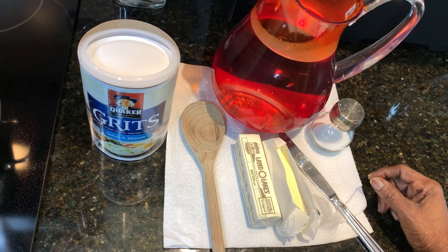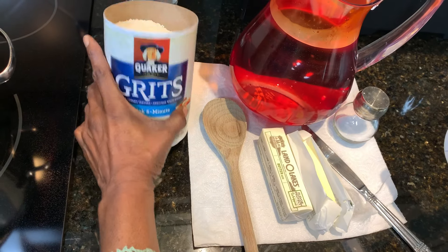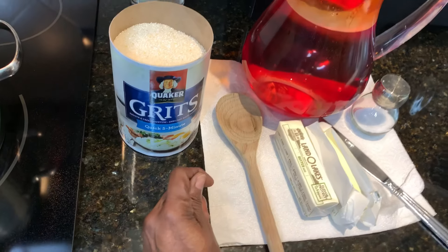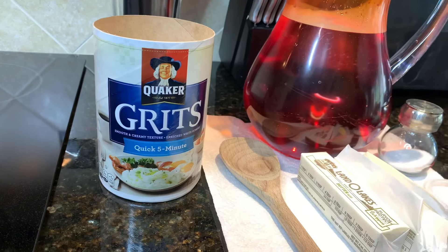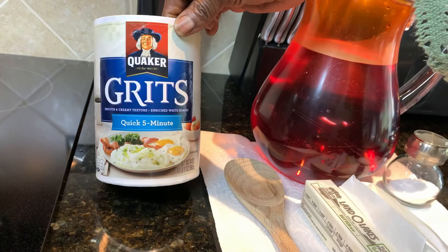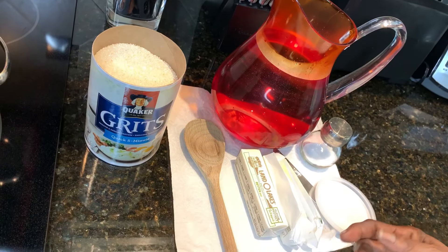The ingredients I'll be using — I use Quaker grits. It says five minutes, but don't believe that, because if you cook it in five minutes it'll be very gritty. You want your grits to be smooth, kind of similar to cream of wheat, but not really cream of wheat.